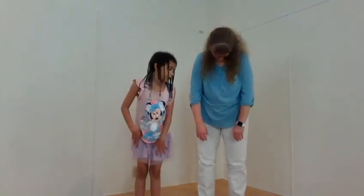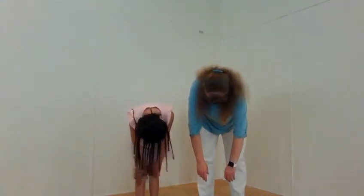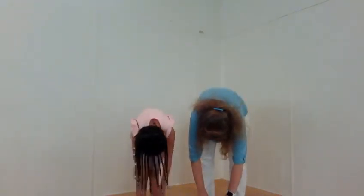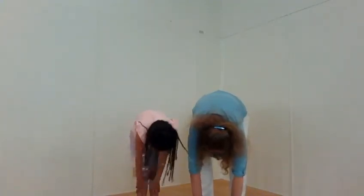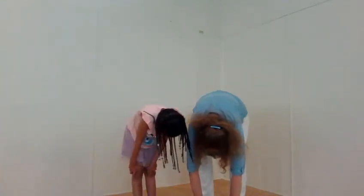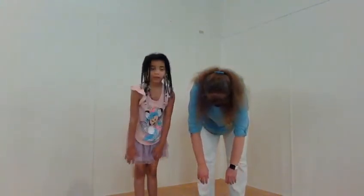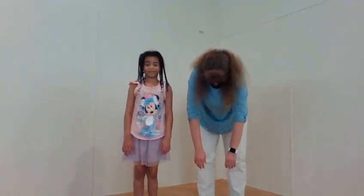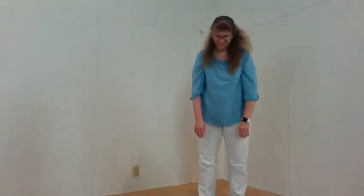And then one more time, just go forward. Get your arms down. Maybe you get a little bit closer to the ground this time. Slowly come up. Nice and tall.